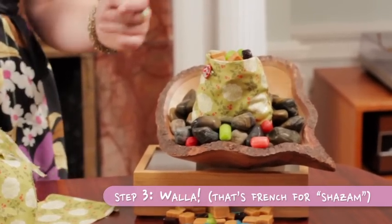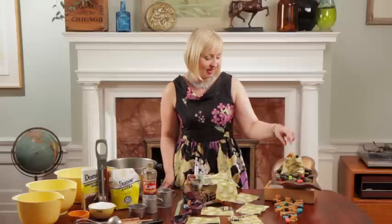You have an adorable little pouch to send your guests home with. I'll see you next week! Mmm, it tastes like creativity.